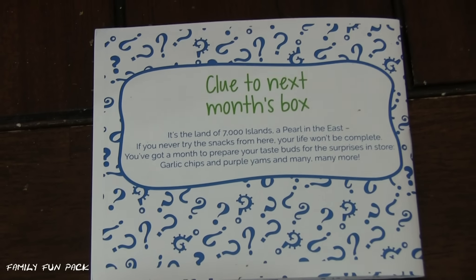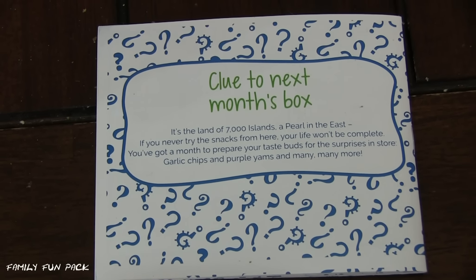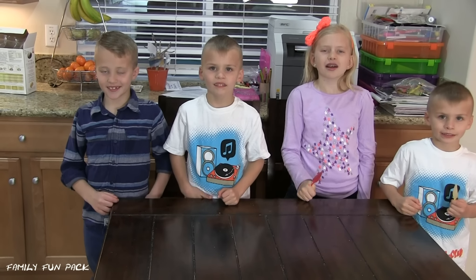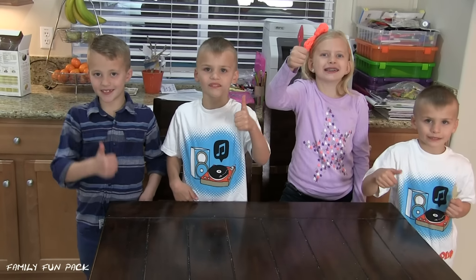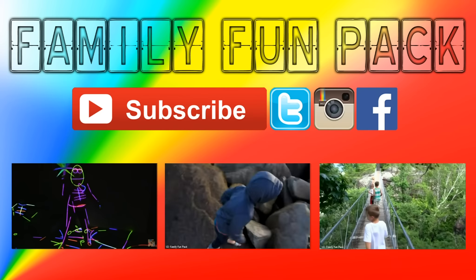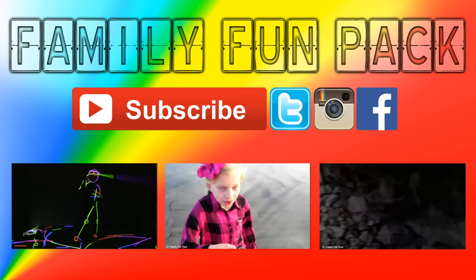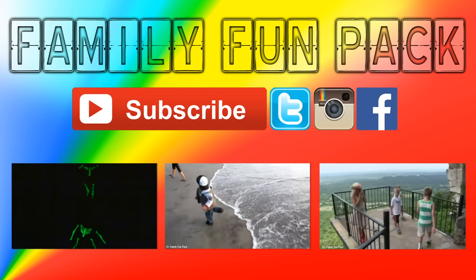Here's a clue to next month's box! If you think you know what country it's from, leave us a comment and let us know! Thanks for watching! And don't forget to give us a thumbs up! Come on now! Bye!